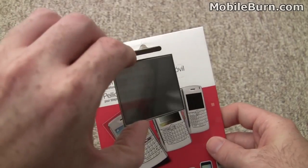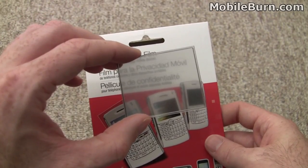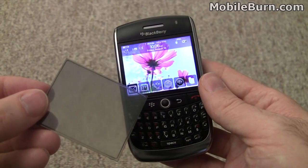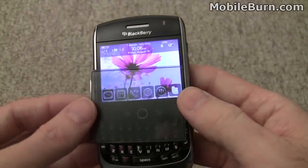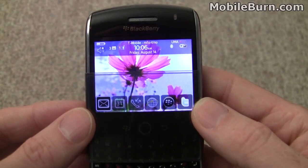This particular film has been pre-cut for the Curve 8900 from RIM, and we're going to install it on one of those devices. I have in my hands a RIM BlackBerry Curve 8900 for T-Mobile, and before I install the film I wanted to give you a preview of what it looks like. With the film on the bottom, you can see it makes the display slightly darker.